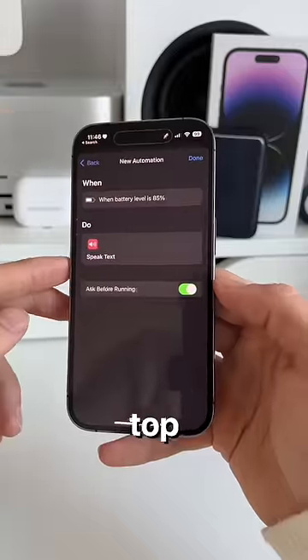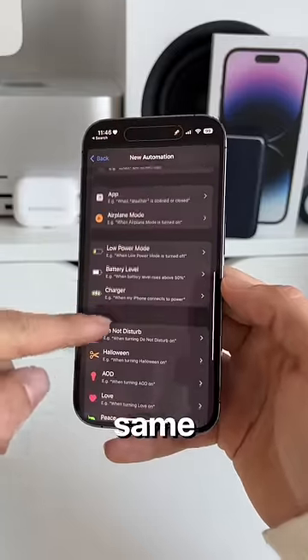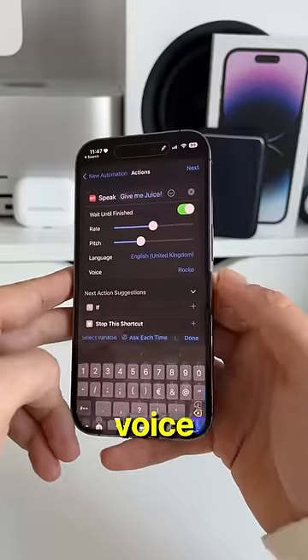To finish, press Next in the top right, toggle off Ask Before Running, and hit Done. Now go through exactly the same steps again, but in Battery Level make sure to select Falls Below 20%, and of course change the voice warning.